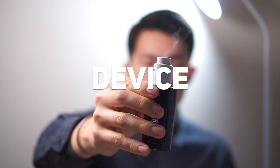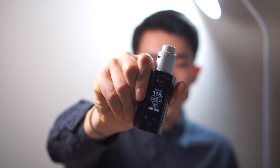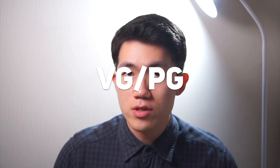Here I have the Dead Rabbit and Rülong 3 Dual by Wismec at 118 watts and 0.15 ohm. Let's have a bit of a vape. It is 70% VG and 30% PG, and the vapor production is really good.